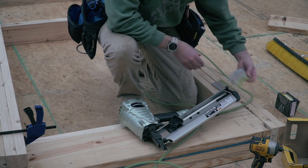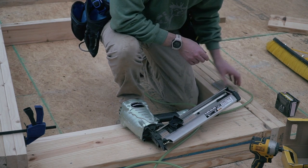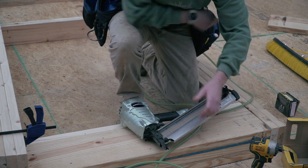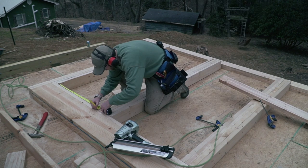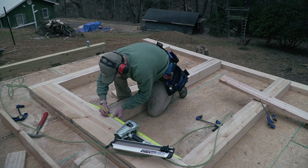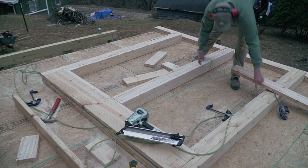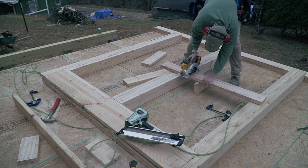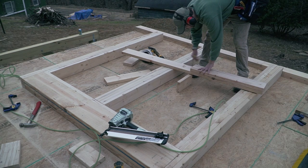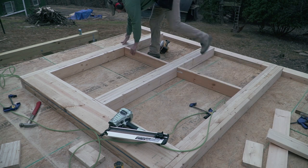Going through a lot of nails, but I gotta say this nail gun is making my life so much easier. Here's my 32. I'm gonna cut two small 32-inch pieces which will go here — these will be the bottom sill for the windows. Here's my window sill.